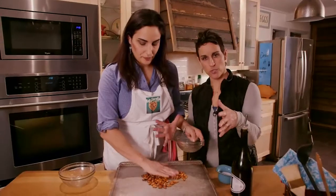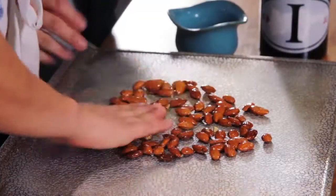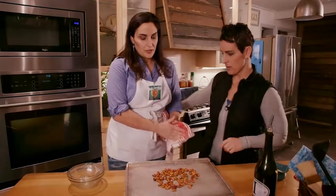This is a big pan. You can of course use a smaller pan if you have one, but you want to spread them out. All right, let's get that in there.